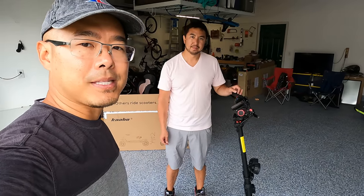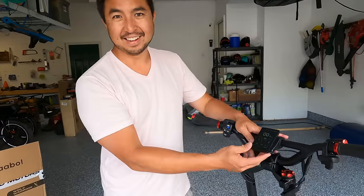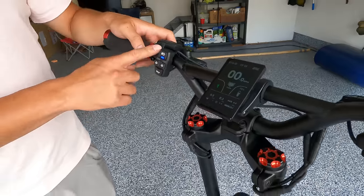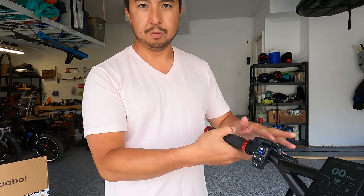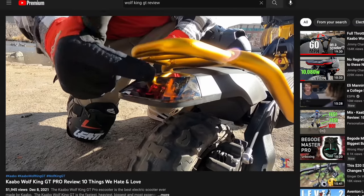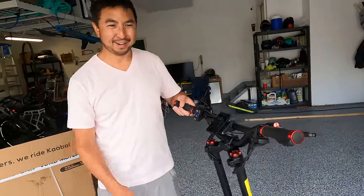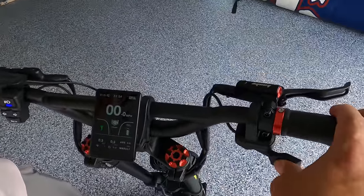Now let's do a walkthrough from top to bottom. First up is this beautiful color display — the best we've ever seen on electric scooters. Easy to see in direct sunlight, works great at night, and simple to control using the left-side control module to go through speed levels. There's a USB port, non-twisting grips with a nice metal trim, Zoom hydraulic brake levers, a light module, and turn signals. There's a loud horn, and the thumb throttle on the right does have a dead zone before it starts to engage.